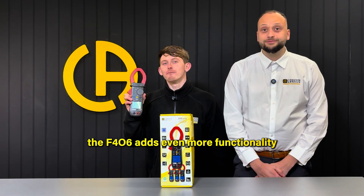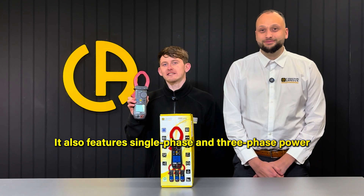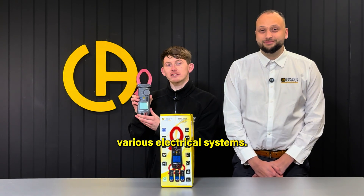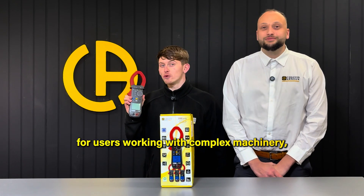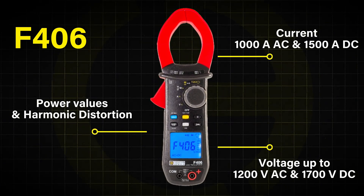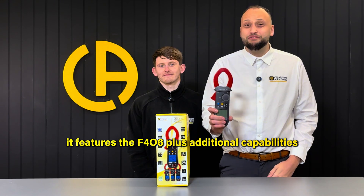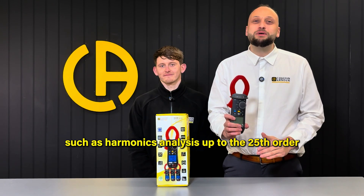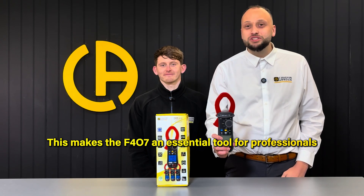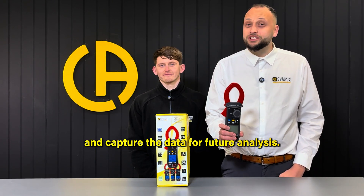The F406 adds even more functionality by allowing measurement of AC and DC current up to 1000 amps. It also features single-phase and three-phase power and energy measurements, making it ideal for users who need to assess the power consumption of various electrical systems. The F406 is a great choice for users working with complex machinery, solar panel systems, or energy audits. The F407 takes things a step further with data logging and Bluetooth capabilities, featuring harmonic analysis up to the 25th order and power quality monitoring, making it an essential tool for professionals who need to assess the overall quality of electrical supply and capture data for future analysis.